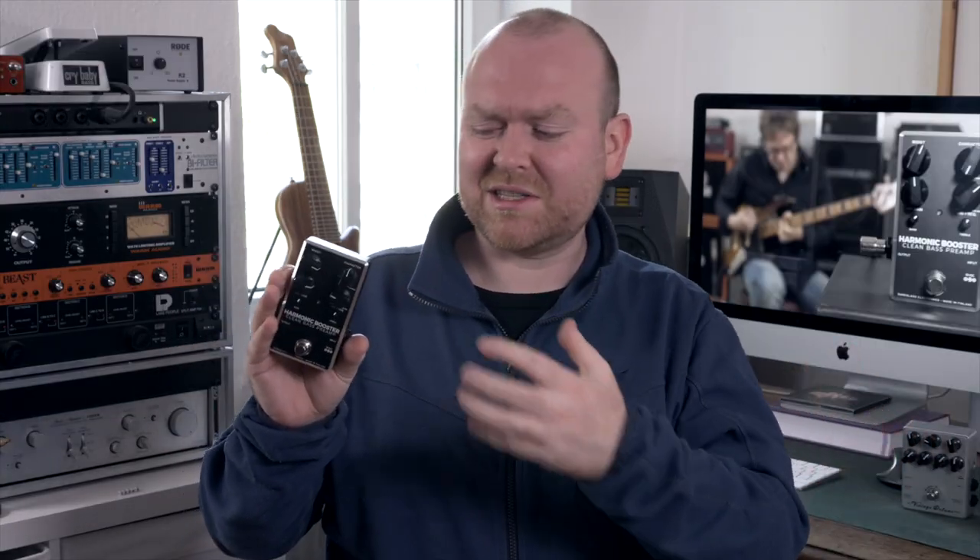There's one more thing I want to mention. During the recording session for this pedal, I noticed that it just makes every bass sound better, no matter if it's active or passive. So be warned — once you start using this, it becomes increasingly hard to switch it off. I can see scenarios where you'd actually want two of them: one as a booster for solos or to get more grit out of your distortions, while never wanting to remove the other from your signal chain, ever.